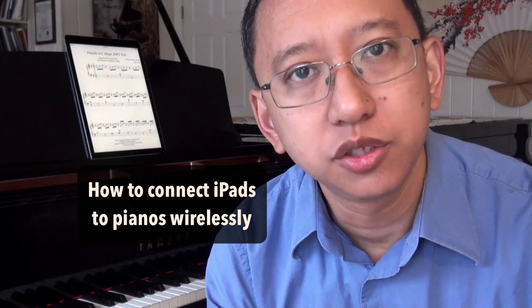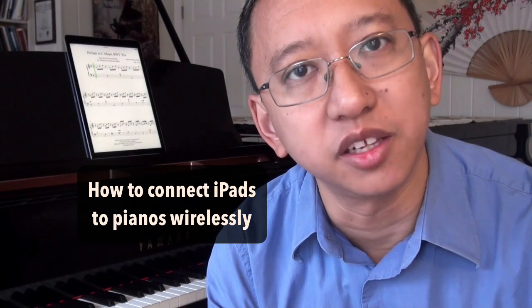Hi, I'm Mario Harrell and in this video I want to show you how to connect your piano to your iPad using Bluetooth wireless MIDI technology.